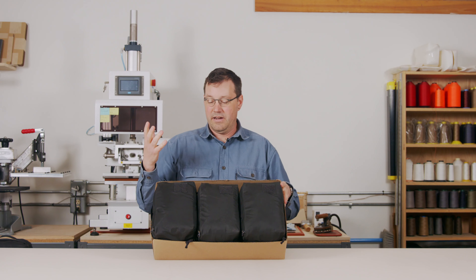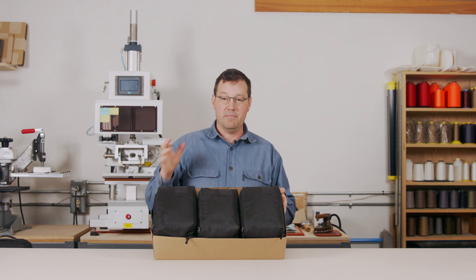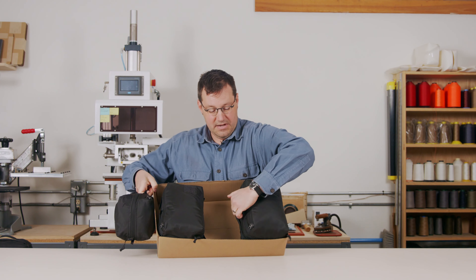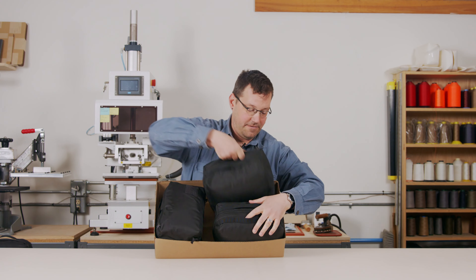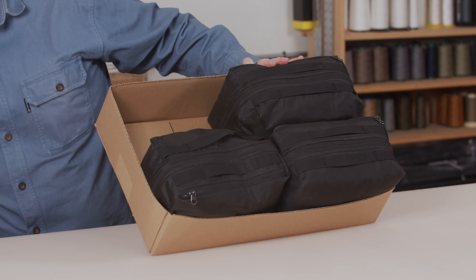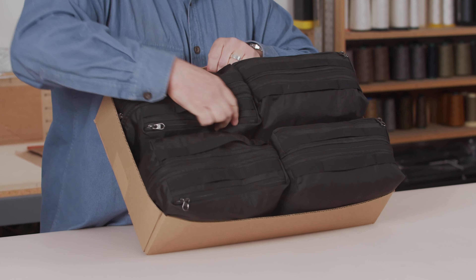One of the concepts or ideas behind this is that all the dimensions are slightly different. So if I take these packing cubes and just turn them a little bit differently, I can use that extra space and get one more packing cube in here.